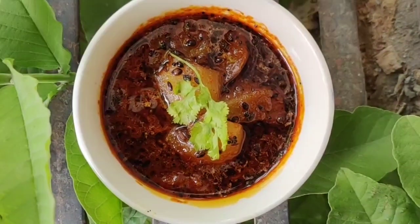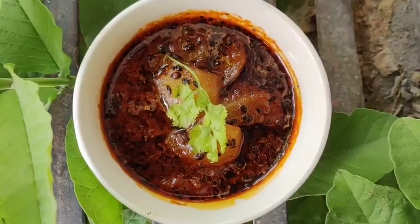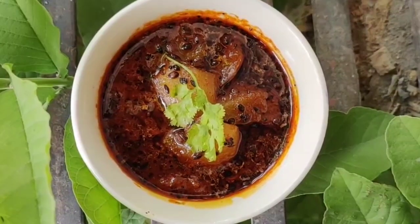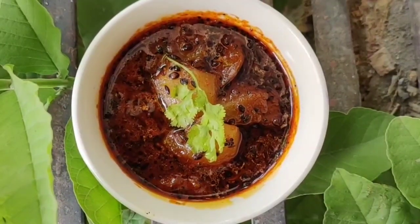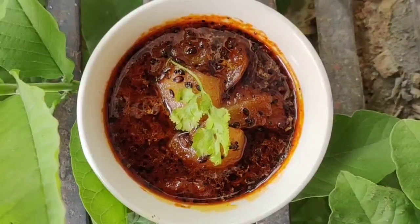Lonji can be served as a side dish, or it can also be served as a main dish. With the main dish it can be consumed with paratha, chapati, or even rice. It tastes amazing because of the sweet and sour khatta-meetha flavour that you get from the raw mango and jaggery.